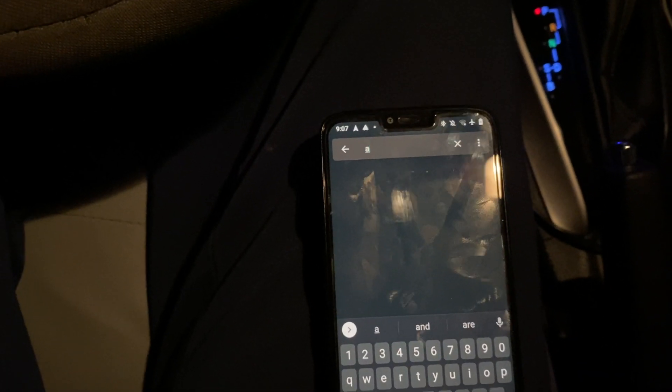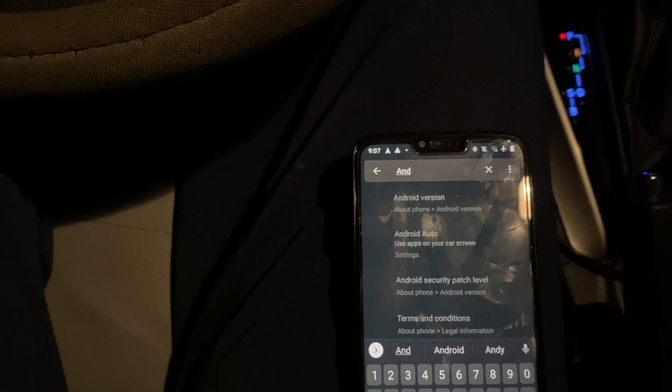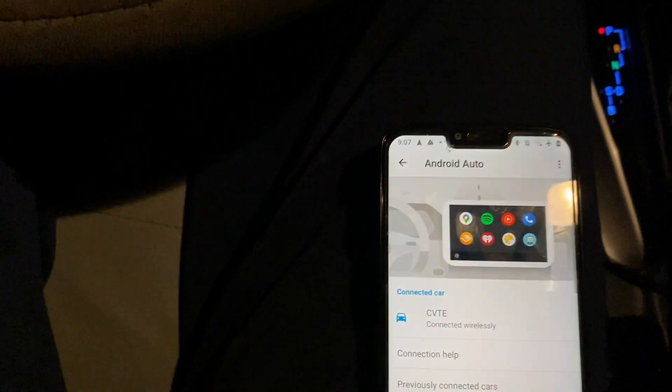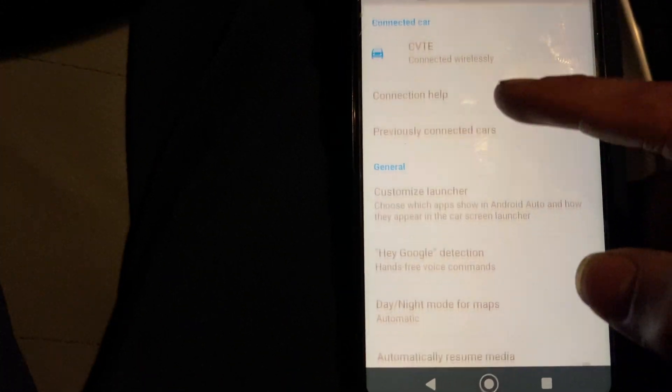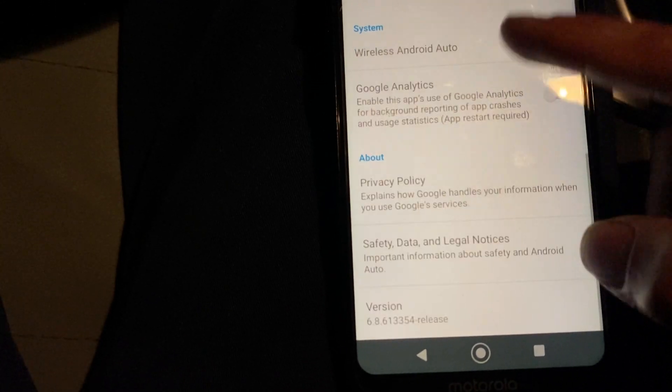From Settings, search for Android Auto. Once you're in Android Auto, scroll down until you see the version number.